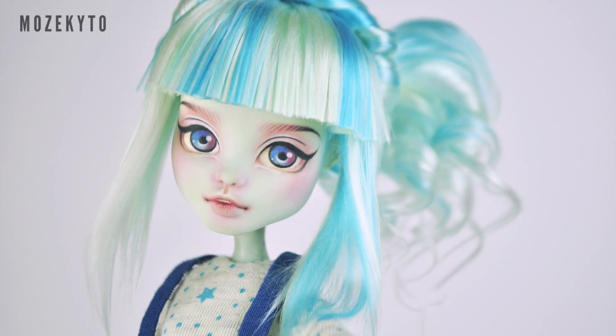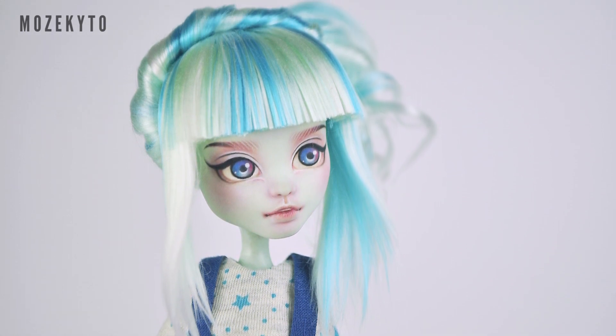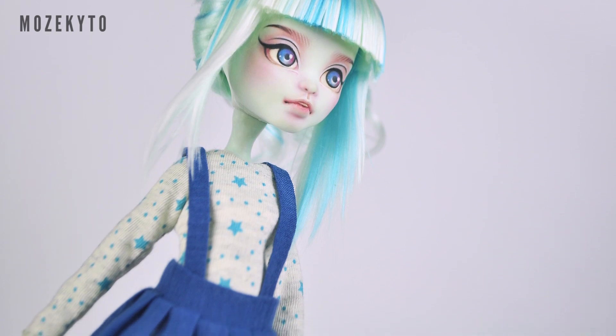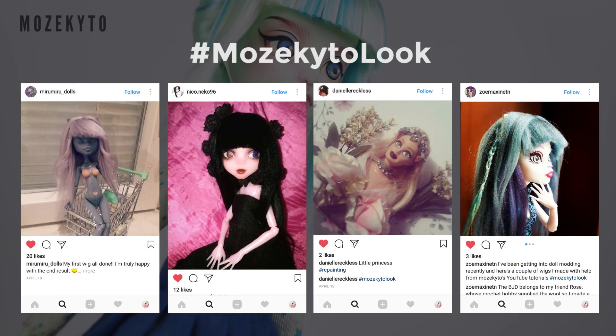I hope you enjoyed watching this tutorial — now go ahead and try this look on your doll! Show me your work on Instagram and use the hashtag so I can see and feature you on my next video.